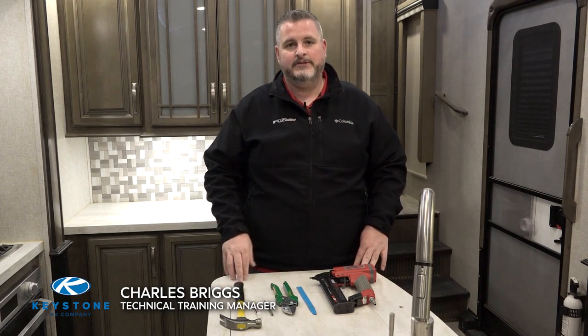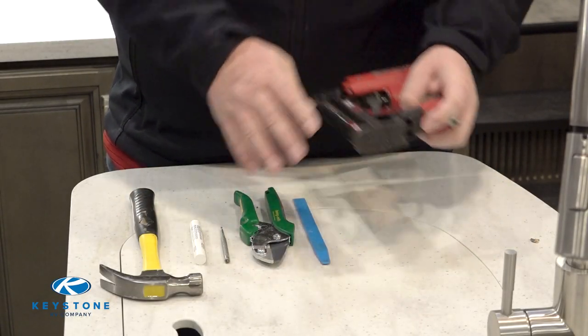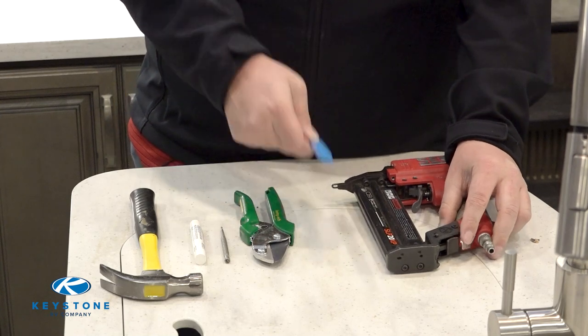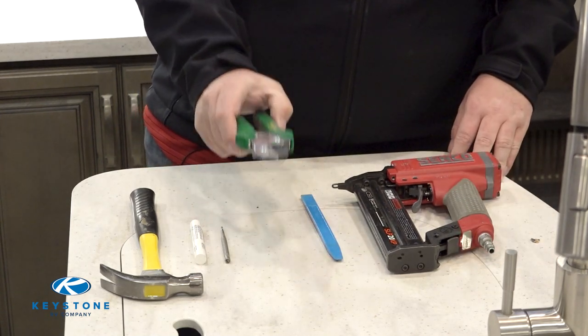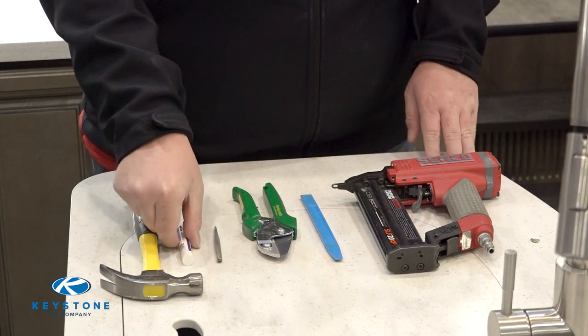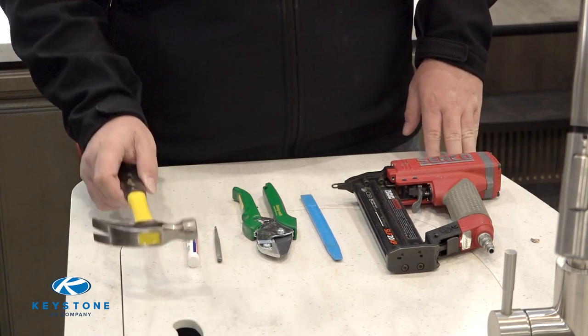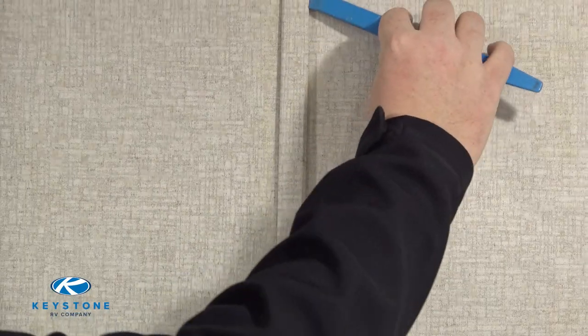I'm Charles Briggs, and today we will be discussing how to replace the interior trim in your RV. The tools for this job will be a pin nailer with one-inch pin nails, a putty stick, trim shears, a pin nail punch, putty if applicable, and a hammer should you choose to use finishing nails.